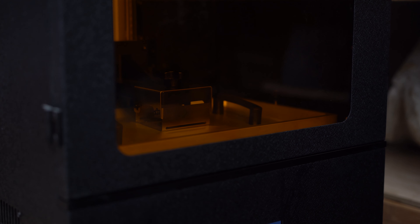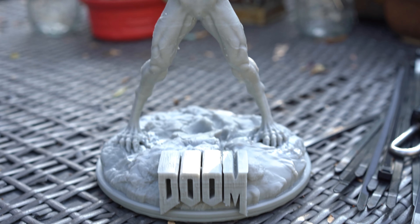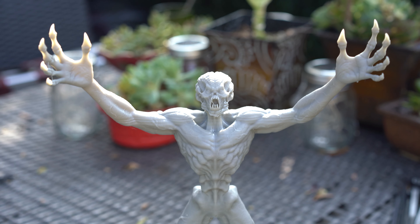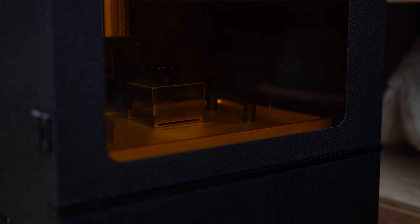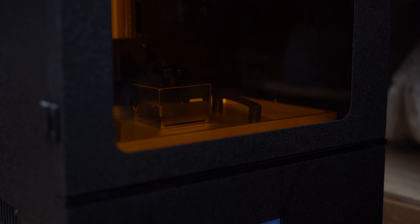I made a couple of changes — I tilted him back because of all those ridges in his shoulder and his face. So he's now leaning back, not directly straight up and down. Theoretically that's going to give more supports on his back and hopefully keep him from wobbling as he's printing and keep those unfortunate lines out of it. Worst case scenario I'll break him up into pieces so it doesn't have to print so tall. It's actually a very tall print at 13 inches, but it just doesn't feel like 13 inches. There's so much that can go wrong but that's the challenge.